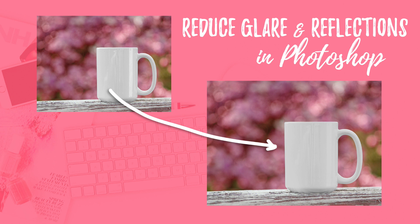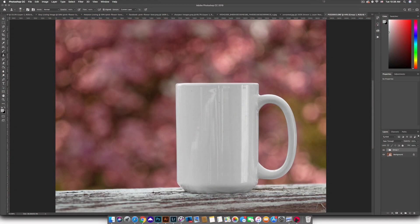This is going to work best with an image that is not clear — so an image that has a little bit of color to it. Like this mug, which is a white opaque mug, so it's going to work well for something like this. Here I have a picture of a mug and you'll see that I have glares right here and some reflections, and they're super noticeable and a little bit distracting.